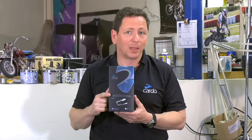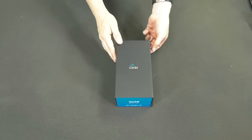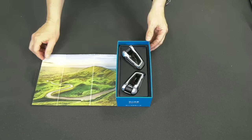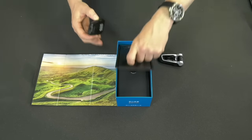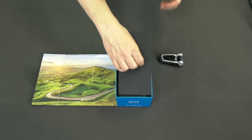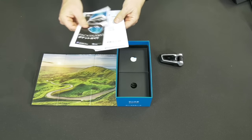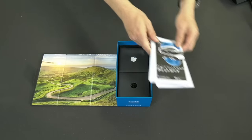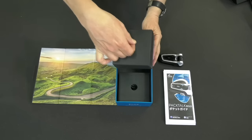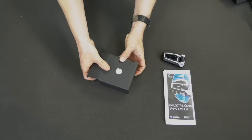Packtalk Bold comes neatly packed inside a compact box that includes either a single or — like in this case — a dual set. Open the box by pulling the side flap. Beneath the cover, you'll find a blister containing either one or two Packtalks. Remove the blister to reveal the documentation envelope underneath it. Inside the envelope, you'll find a pocket guide, warranty and safety document, and installation instructions. The bottom of the box contains either one or two accessory boxes. Inside of them, you'll find all the parts and fixtures you'll need to install Packtalk on your helmet.